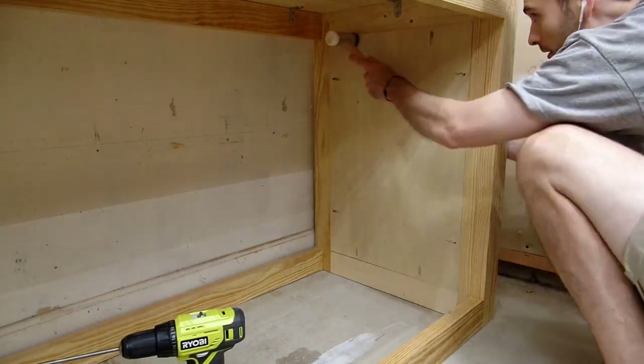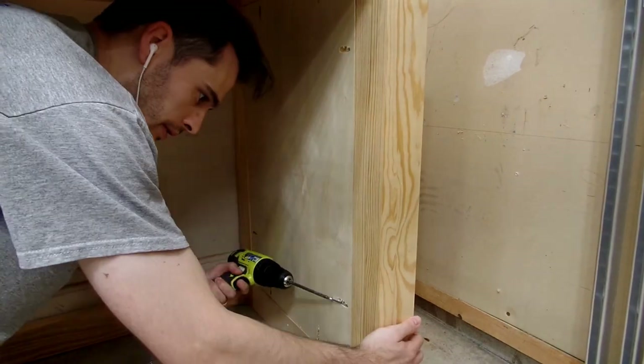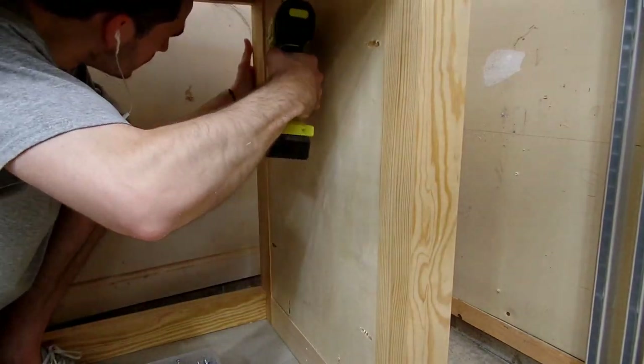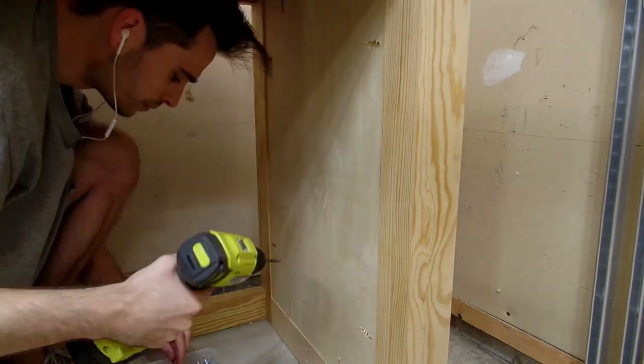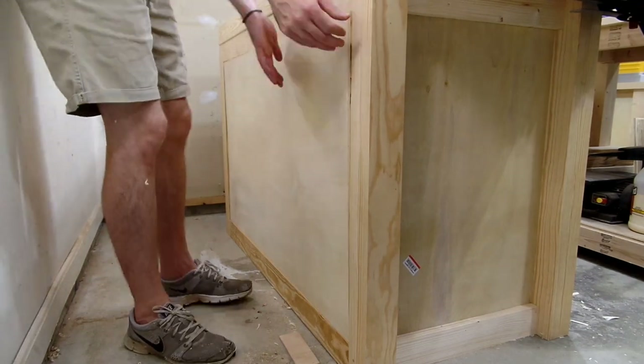Right off the bat, this is the first thing I wish I would have done differently. Typically when building a bench like this, the carcass would be rabbited into the legs, but in my rush to get part one of this bench done, I didn't want to take the time to do this, and instead thought it'd just be easier to fit a piece of plywood to sit flush with the legs and back.